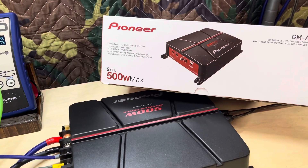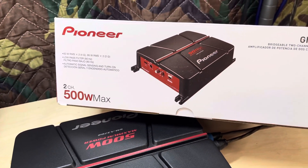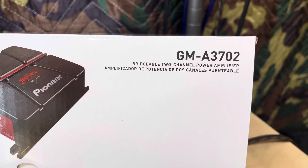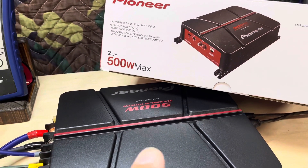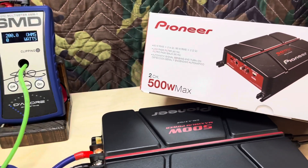All right, we are back with another one, this time a Pioneer. This will be the first time I've tested a Pioneer amp on the channel. We've got the GM-A3702. It's a two-channel bridgeable class AB amplifier. Of course, it's got the goofy 500-watt max rating on it.